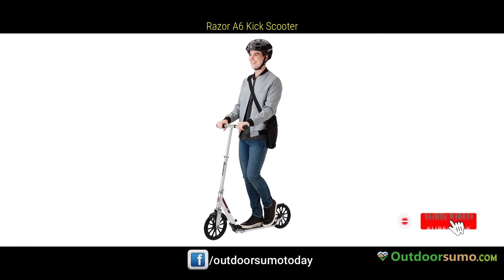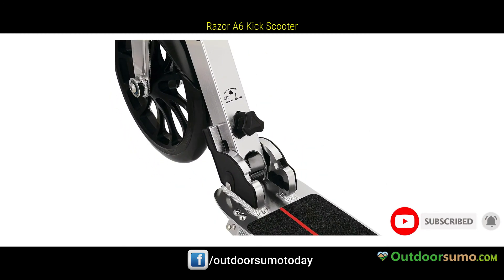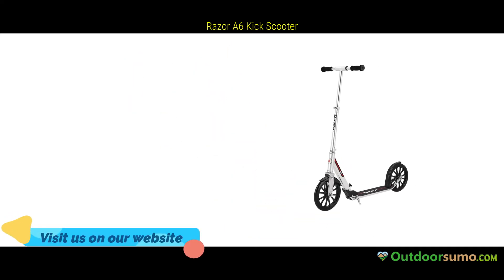Rear fender brake for an effortless, gliding stop. Designed for riders ages 8 and up, weighing up to 220 lb.